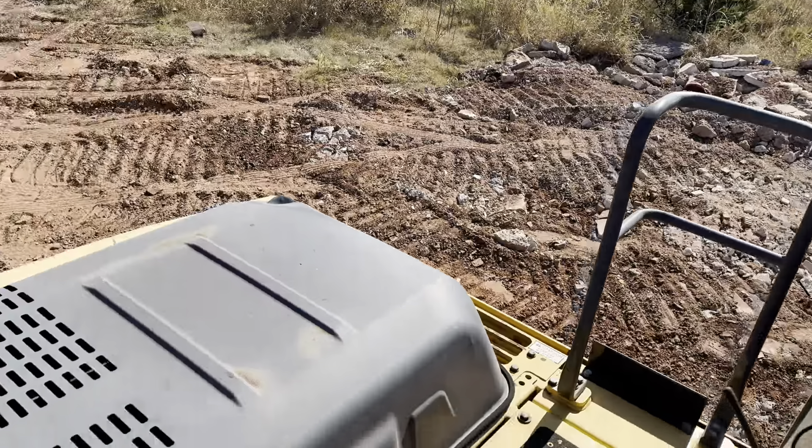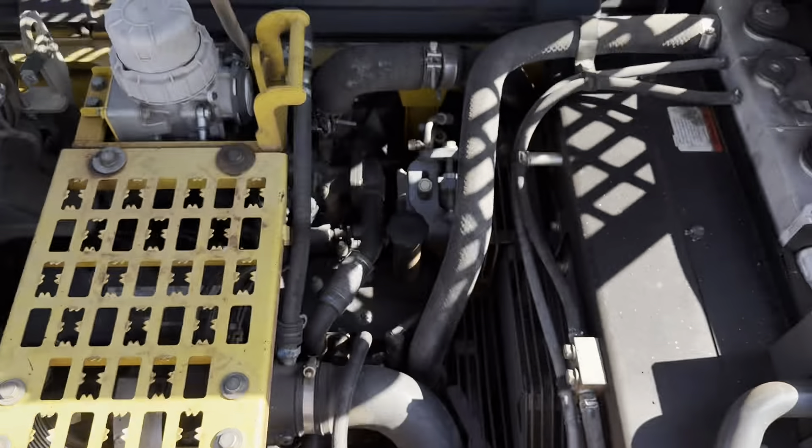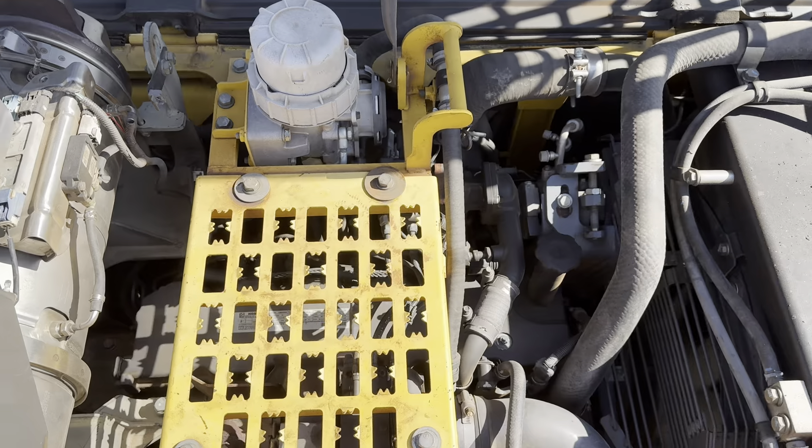These are those weld-on side guards mentioned earlier. They come from the factory and give you a little protection if you get too close to a tree or other structure.